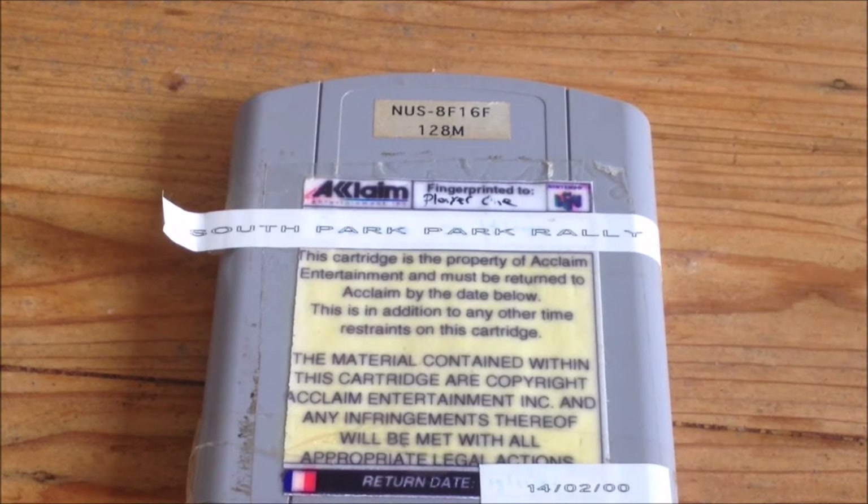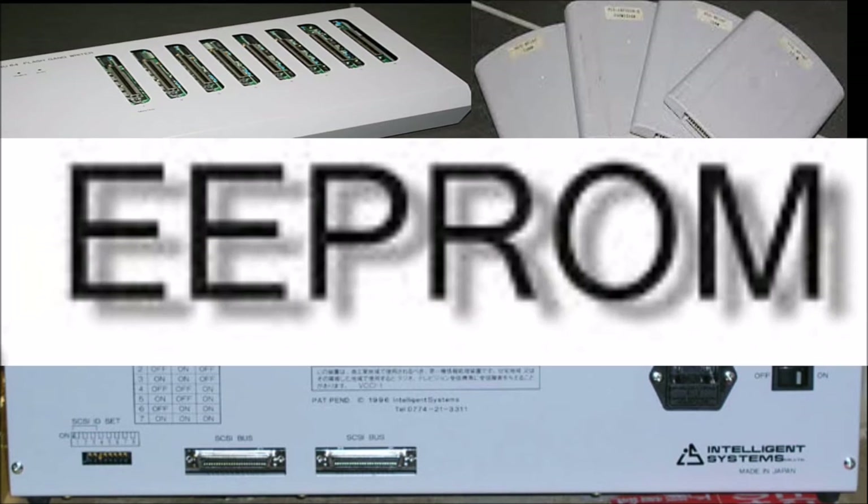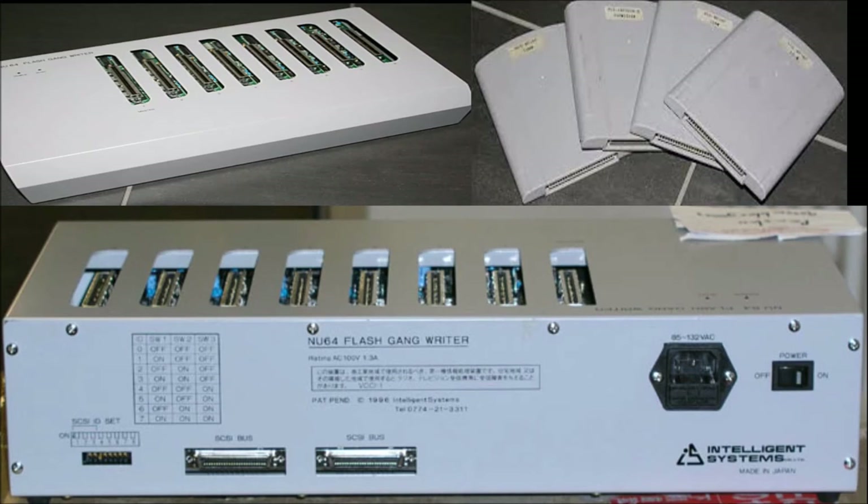This device you see right here is a Nintendo Ultra 64 flash gang rider. This beast is made of metal and is around five kilograms. You can hook it up to your PC by using an interface card. Once it is hooked up, you can flash up to seven target cards from one host. These tall Nintendo 64 prototypes are actually programmable flash cartridges. The flash memory is EEPROM — that stands for Electrically Erasable Programmable Read-Only Memory — and that's how these prototypes got flashed with the ROM. Power tip: if you are looking for Nintendo 64 prototypes, you might want to start looking for old PCs from programmers instead of these tall cards.